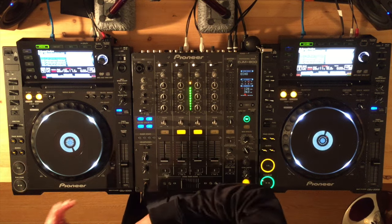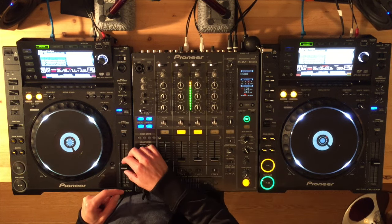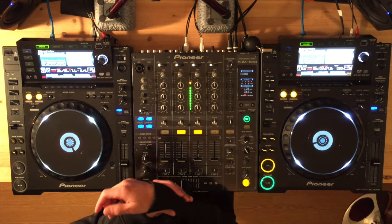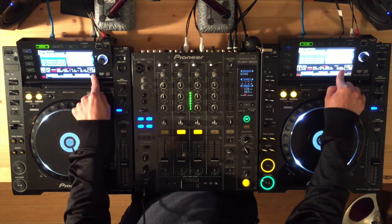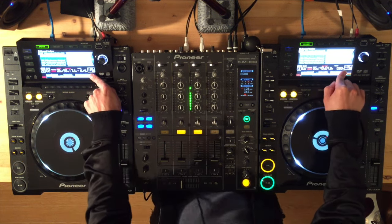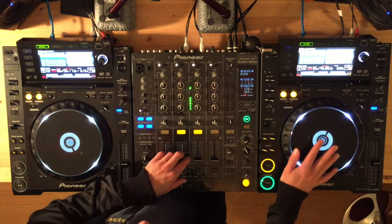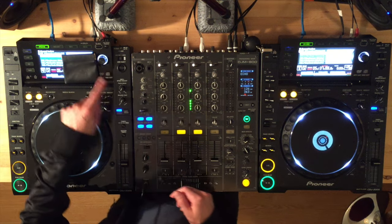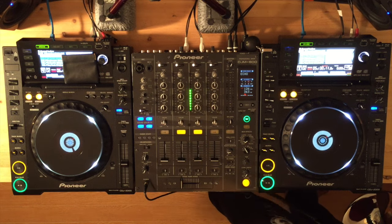So how to simulate real beat matching on vinyl and really train your ears? What you're going to do is not rely as a crutch on the BPM numbers on the screens of your turntables. Most modern turntables, controllers, CD players, and multi-players have this feature. So here's what you're going to do: you're going to cover up the screen. You really only need to cover up one of them, but I'll cover both just to make the point.